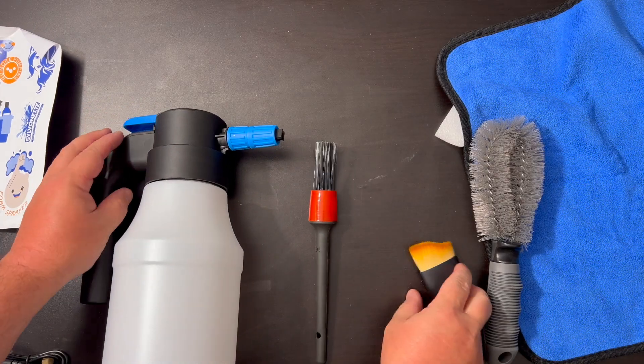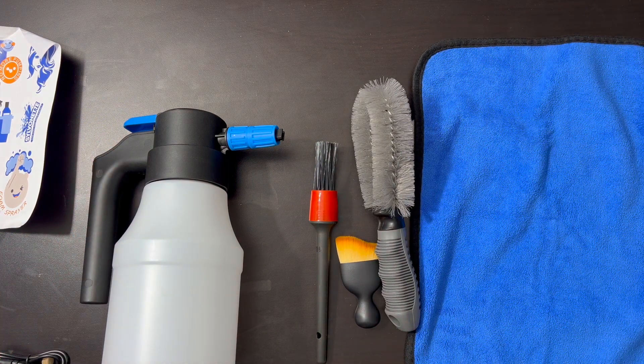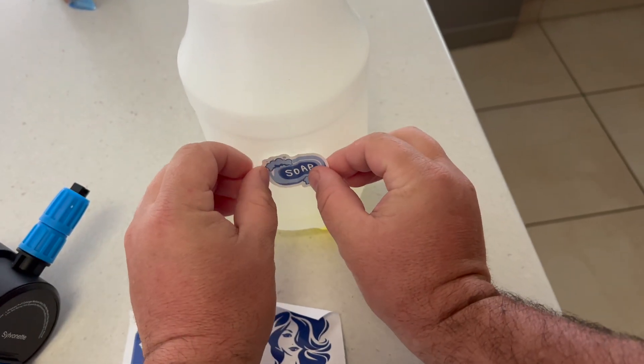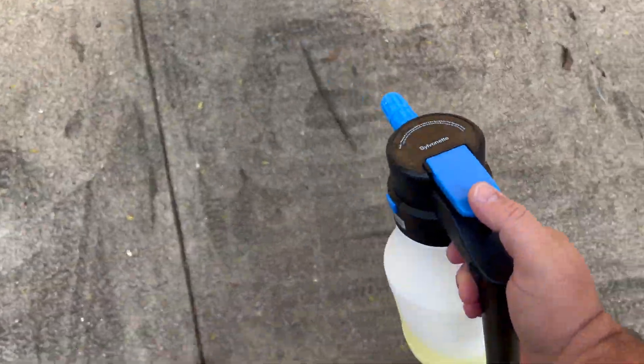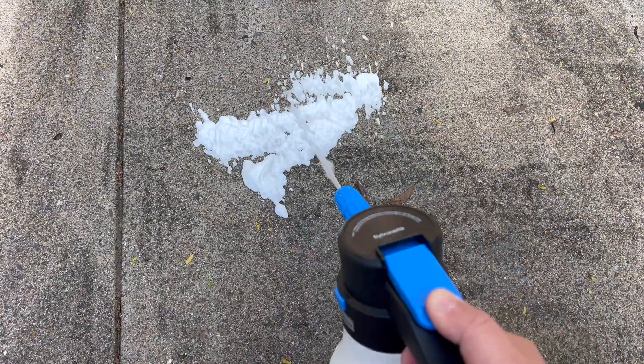So it gives you everything you need to do that, and some cool little stickers if you want to put on your bottle, whether it's a foam sprayer or this one. We just have soap here. You can use this for your car and spray all over — look at how foamy that comes out.